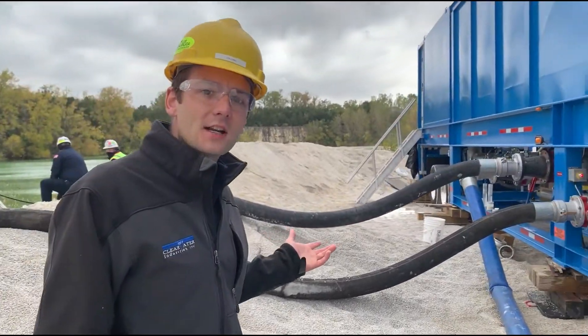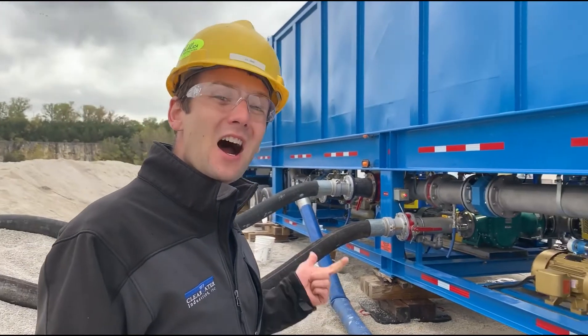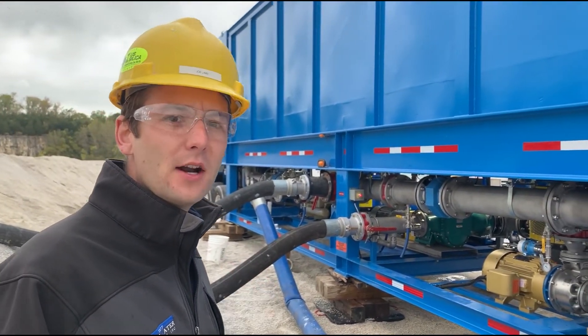We've got flange connections for our slurry inlet, our clean water discharge, and our mud discharge.